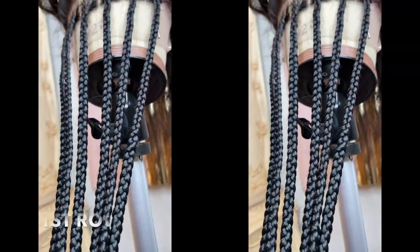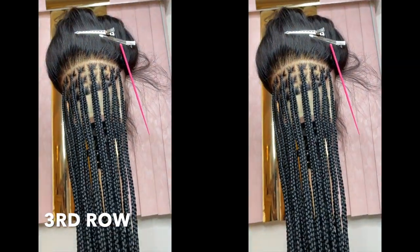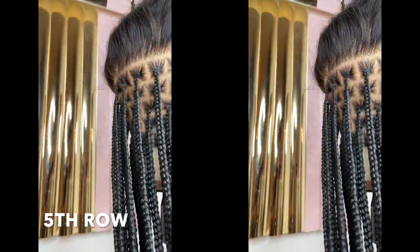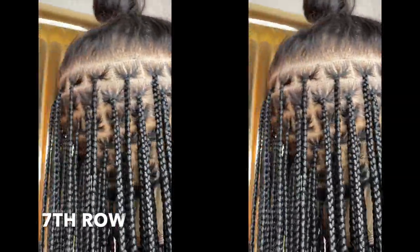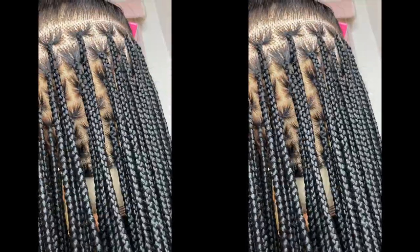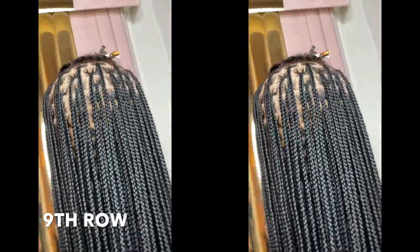Now this is what the wig looks like after it's been bleached. By the way, this is my first time working on a full lace wig or even doing a braided wig. Now I'm showing you guys what the wig looks like as it's being braided row by row. As you can see I kept the same consistency throughout the whole wig with the braids. I really wanted the braids to be small and neat and laying flat. Continue watching the last two clips of the braids and then we're going to get started with installing the wig.